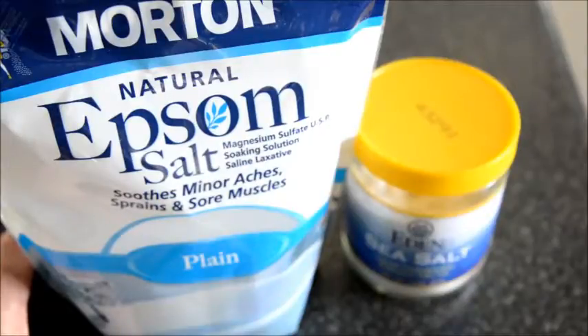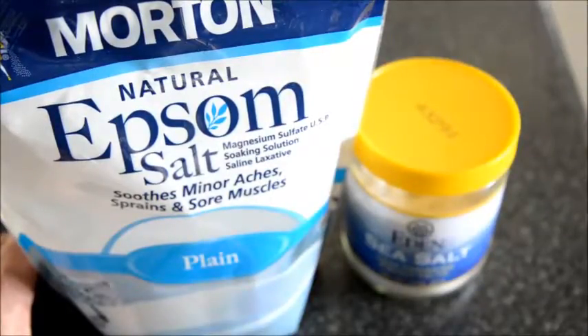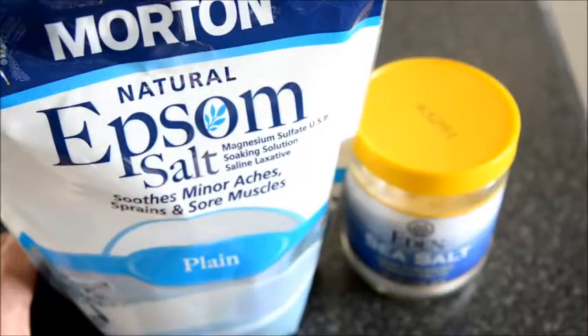Soak in that bath for 30 to 45 minutes, or just until the water really cools down — as long as you can enjoy the soak. You can repeat that daily to help reduce the eczema.